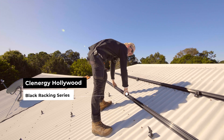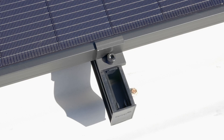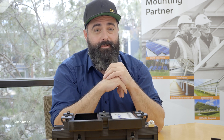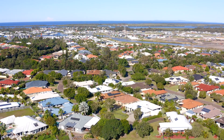When you see the difference with the all-black — black framed, black rails, black clamps, the whole thing — compared to just a traditional install, I personally, and I know many others feel the same way, I think it looks beautiful. It really does. It looks cool. Consumers are quite sensitive to the aesthetics after they've bought their dream home. They want to make sure it's complemented with a great finish on the roof.